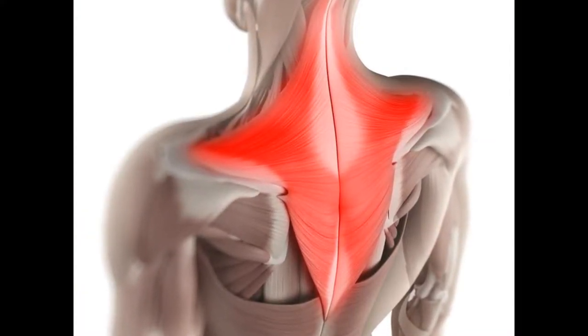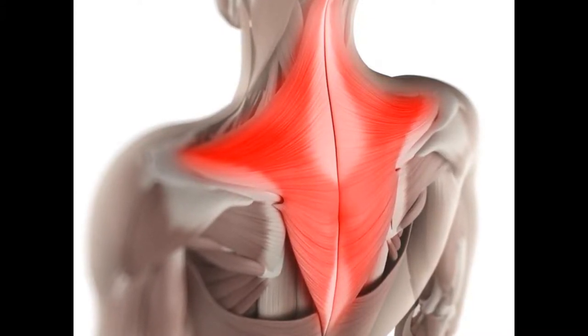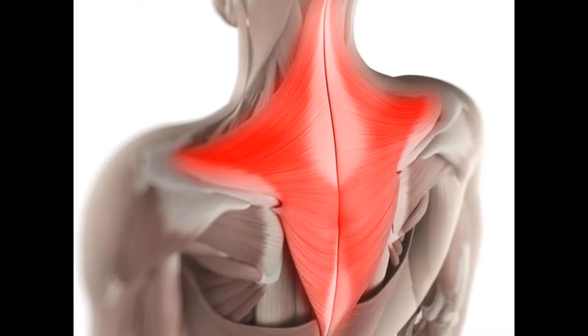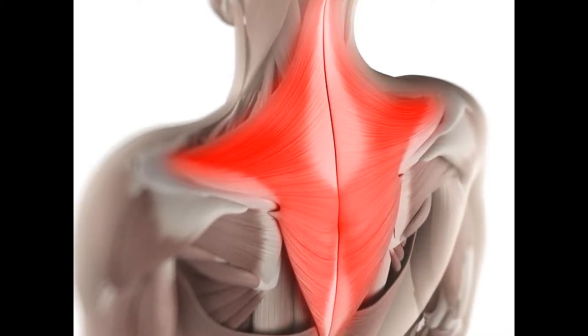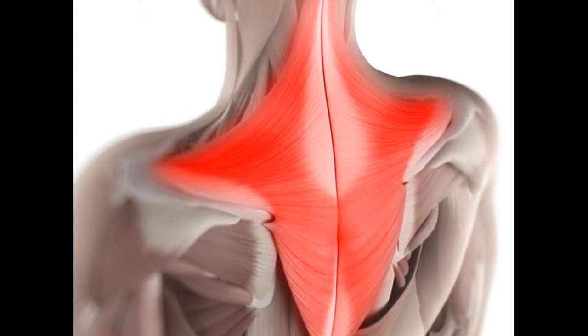So you have four points here — you want to do exercises that bring those left and right points towards the center of your back or towards your neck. An exercise like a row or a shrug, or anything that kind of brings your shoulders up or brings them back towards the center of your back.